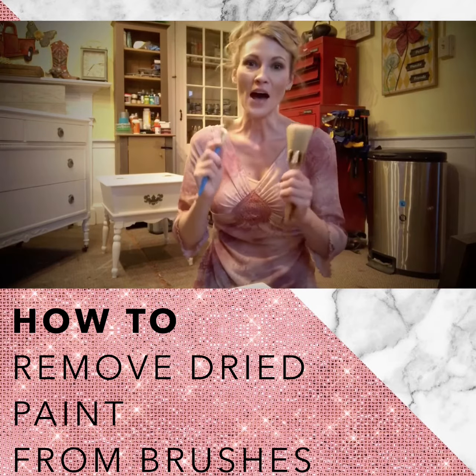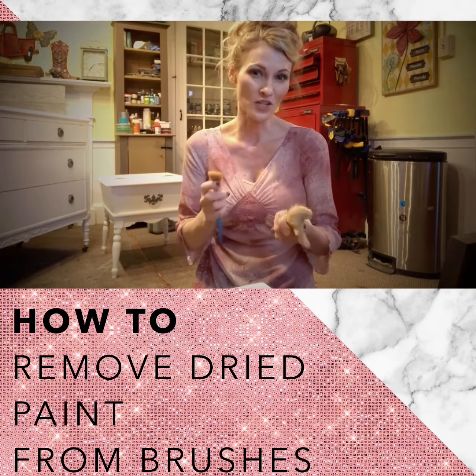Hi there, it's Bethany from Madeline Jean Antiques and Restoration. I want to share with you guys a helpful hint of how to get dried paint out of your brushes.